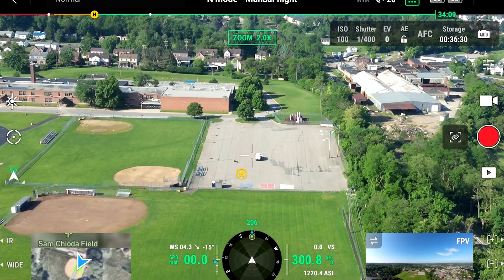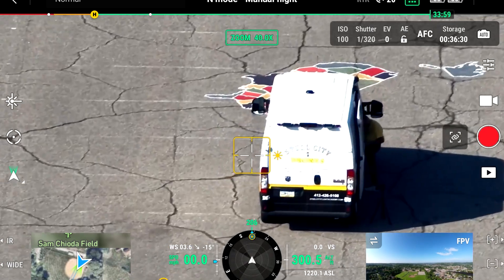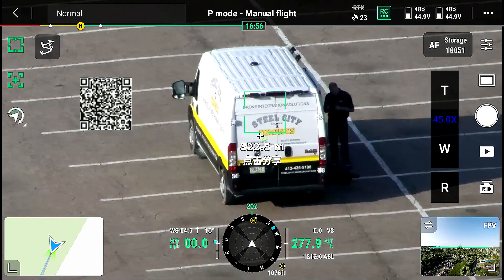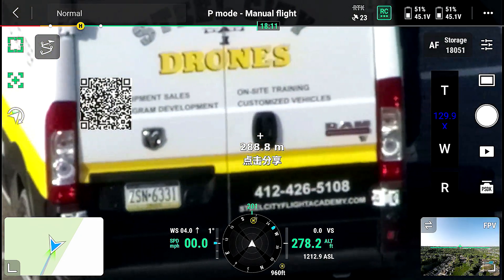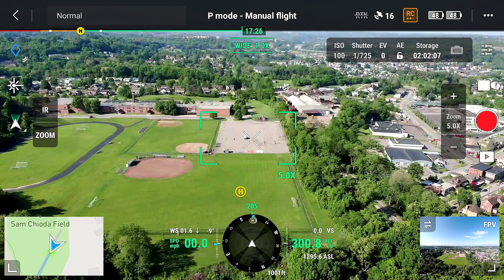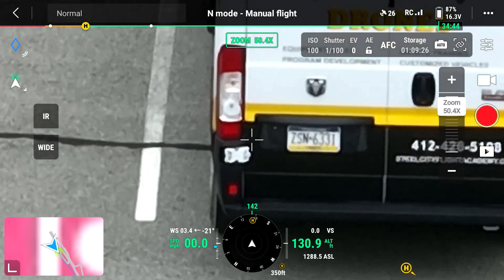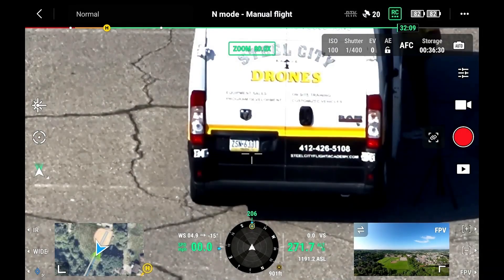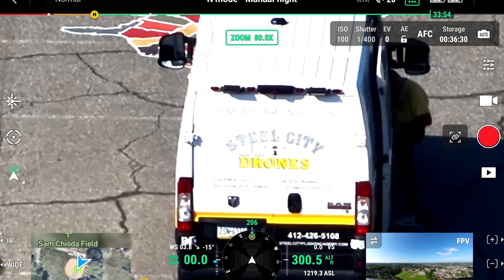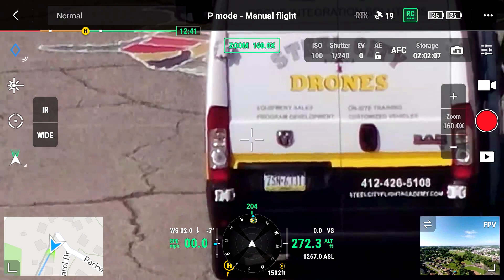As far as the zoom capability goes, we test how far away we can really see and zoom in on a readable license plate. In my opinion, about 1,000 feet away was the limitation — I'd say somewhere between 900 and 1,000 feet. For comparison: the Mavic 2 Enterprise Advanced has a range limit of about 85 feet, the Mavic 3 Enterprise about 300 feet, the Matrice 30 about 900 feet, and the Matrice 300 with the H20N about 600 feet.